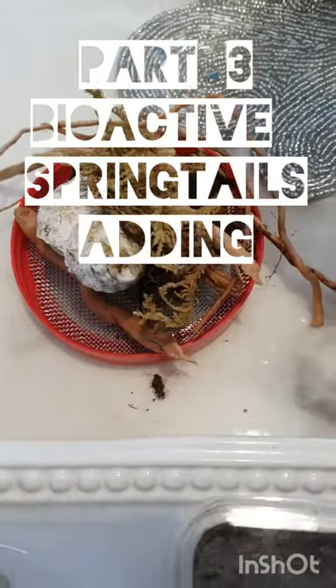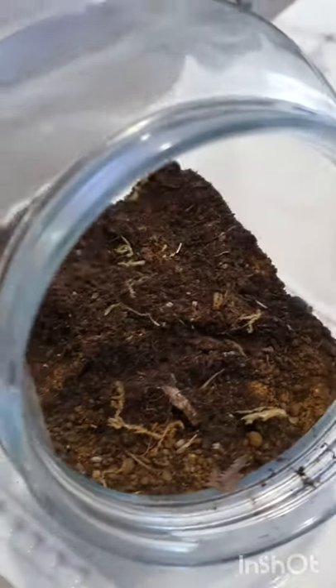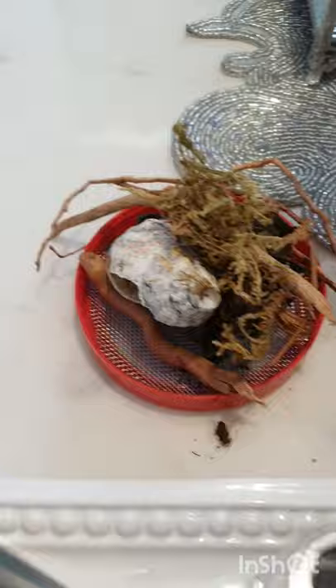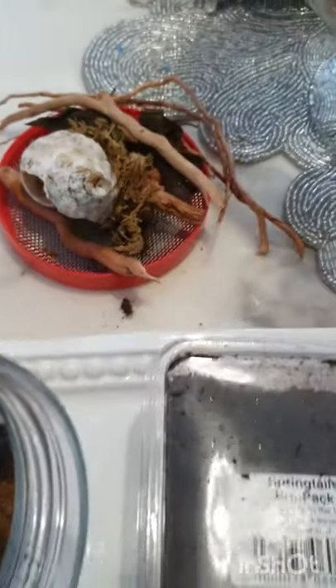I have removed all of the decorations because I've got some springtails turned up, so I'm going to be putting some springtails into my vivarium. And I've also got a shell here — it's like a little hidey hole for the prey of the spider.